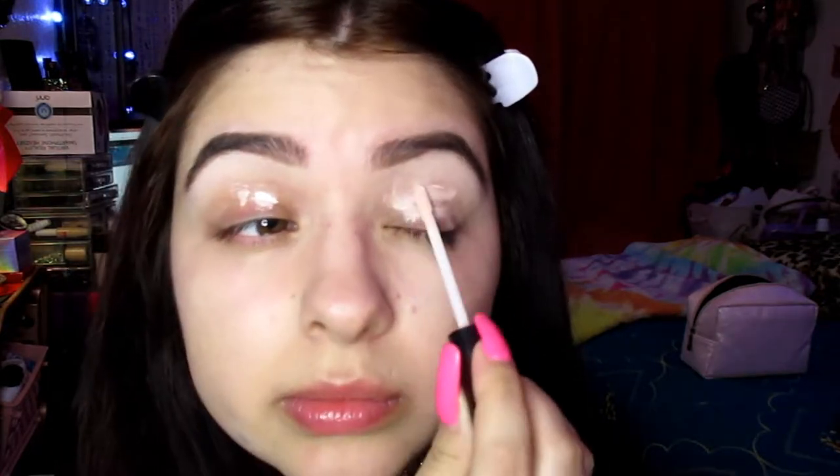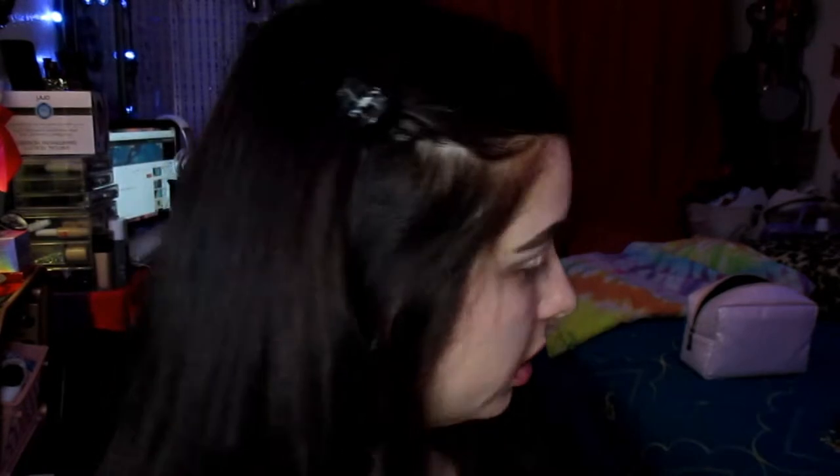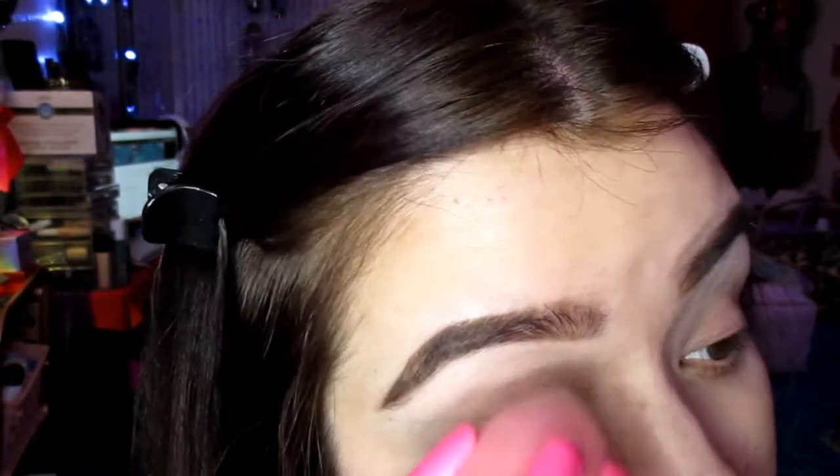This is the e.l.f. eyeshadow primer in Sheer — applying some of that there. Some rose water spray to soak it and use this end to blend out the primer. I would have used the brushes that came in the set but they're kind of stained, so until I wash them I won't use them because it can compromise the colors. This is the only clean one, so I'm going to take that one.